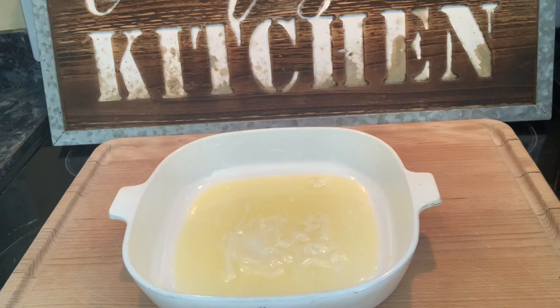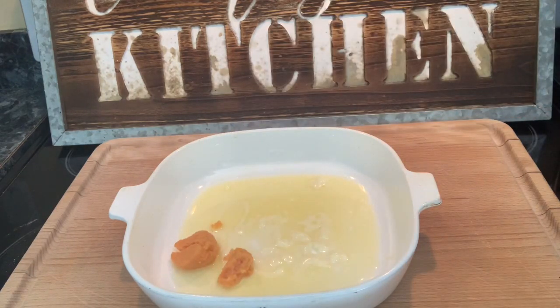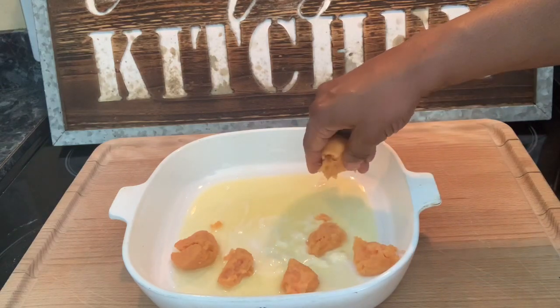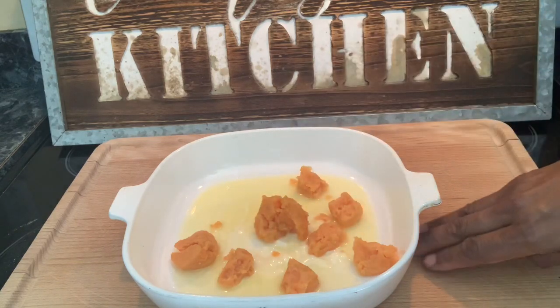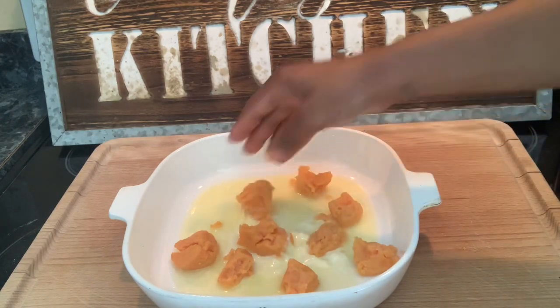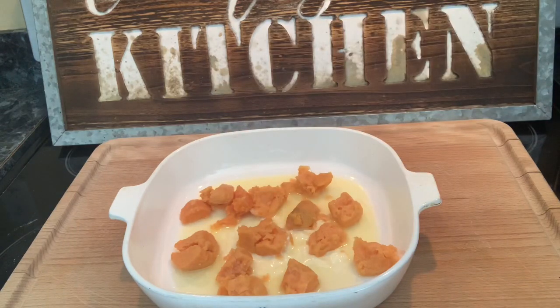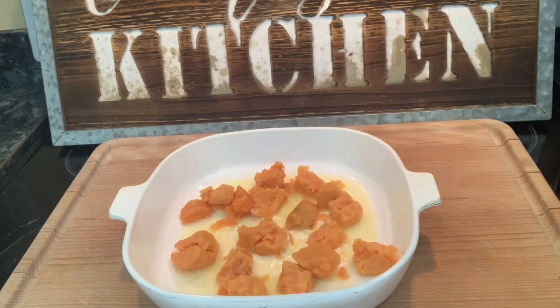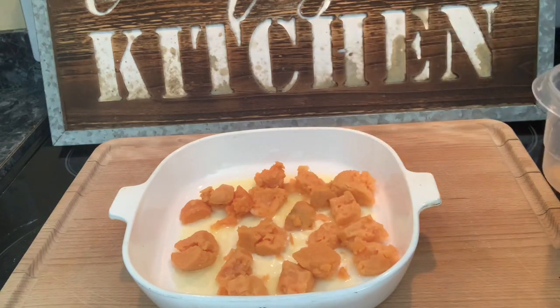Kind of break them up just a little bit into your melted butter — not too much, just a little bit so you don't have too big of a chunk when you bite into it. Just break them up into your melted butter. This will make a small casserole dish worth of sweet potato cobbler. This is an easy recipe.